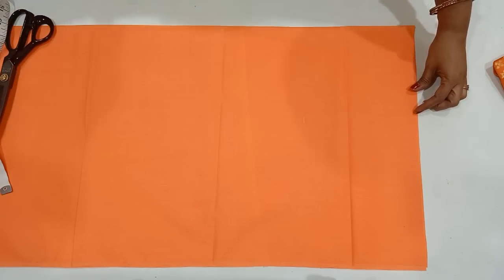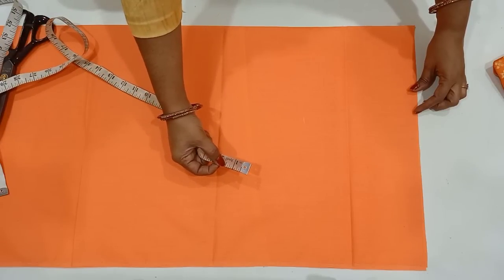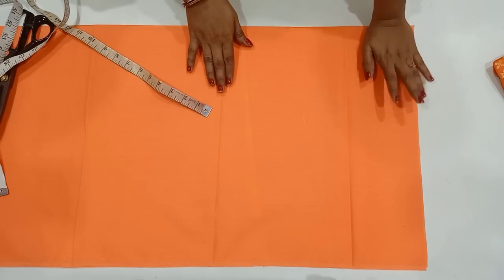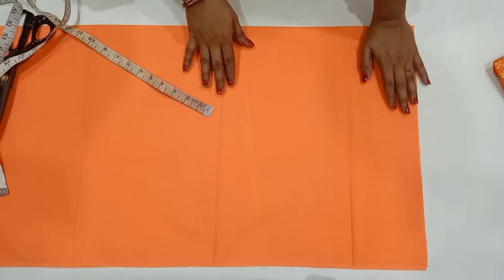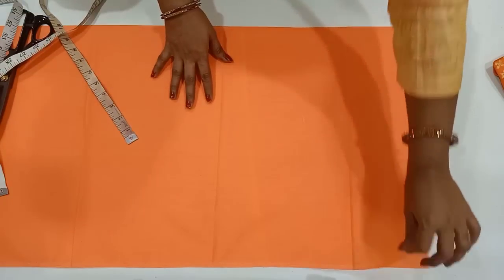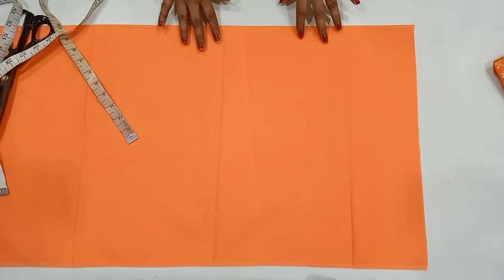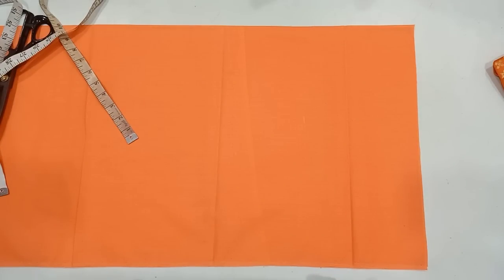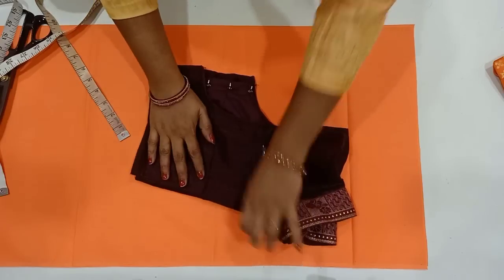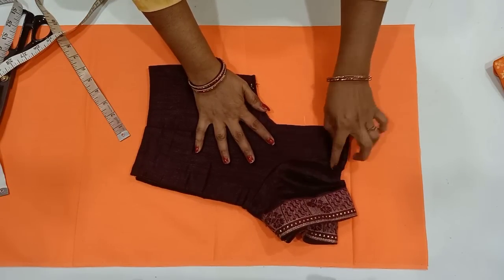I will show you how to make a thin neck. There are many small neck cuttings. If you want to cut the shoulder, I will skip that part. If you want to make a better lining, I will fold with the same folding. If you want to make a third blouse, I will show you how to make it.